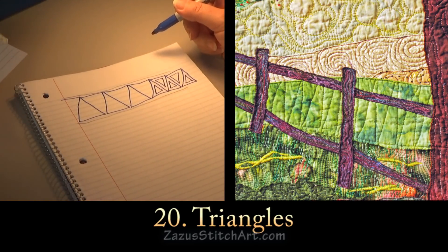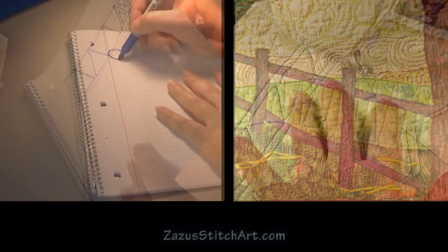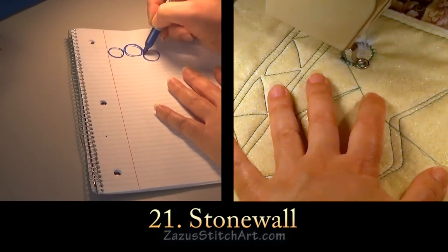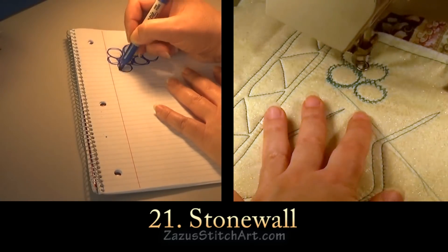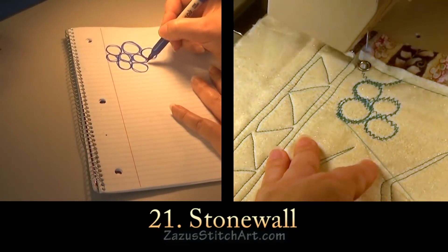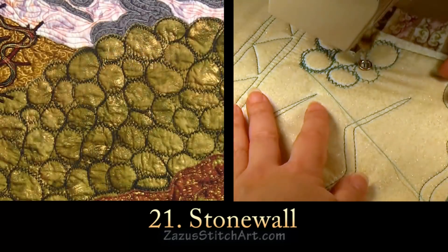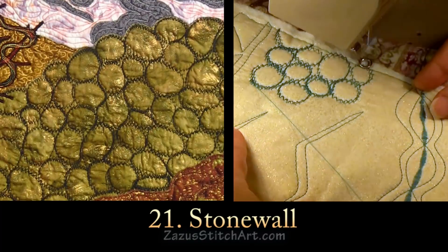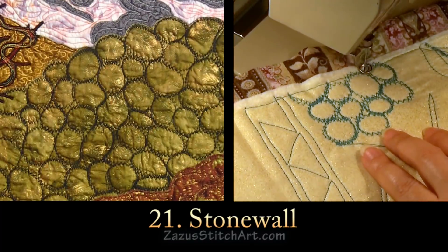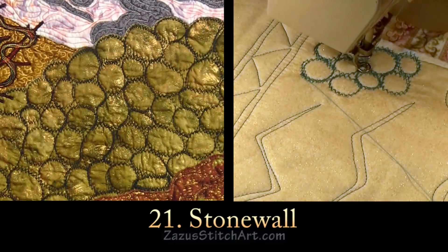Then there's something I call stone walls. I usually do it with a zigzag — it's just circles. You go around, then go to the neighboring area, go around again, and try to make some bigger than others. You can fill up an area pretty quickly with that stone wall stitch.